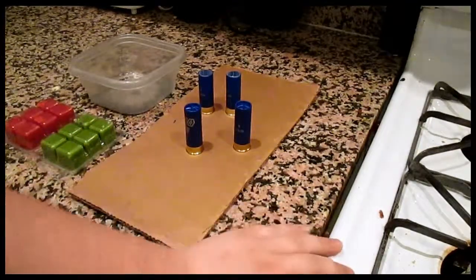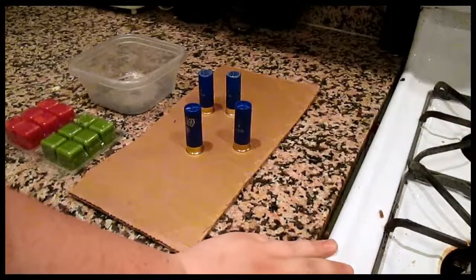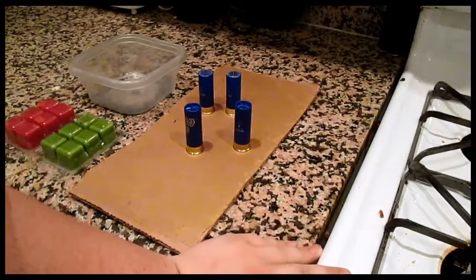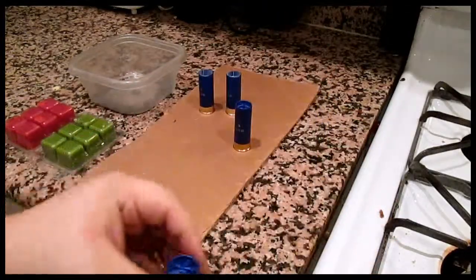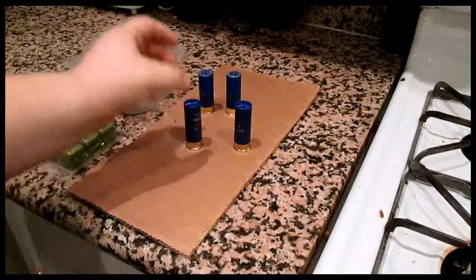Hey guys, first thing first — you're going to hear a little bit of background noise, sorry about that. There's going to be people walking around and TVs on, so sorry about that. Today I'm going to be showing you guys how to make some wax slugs.